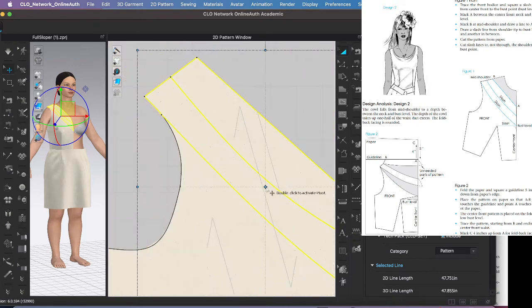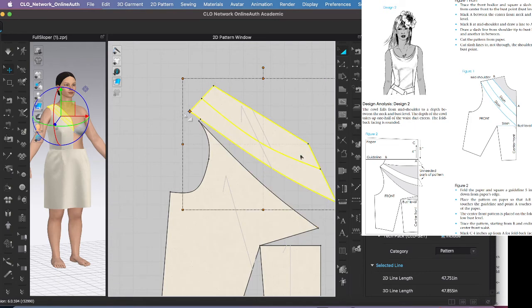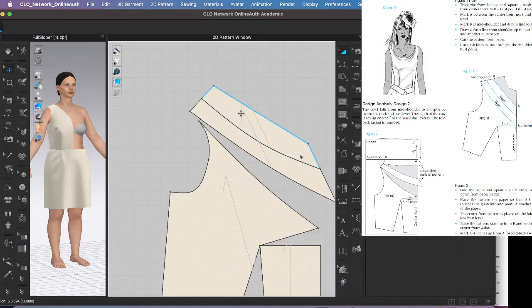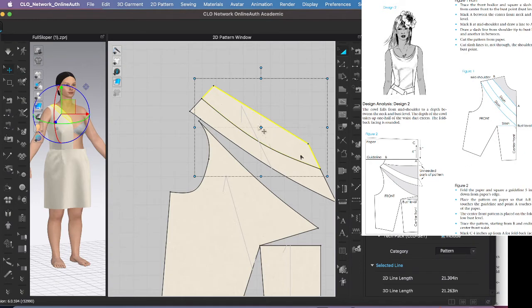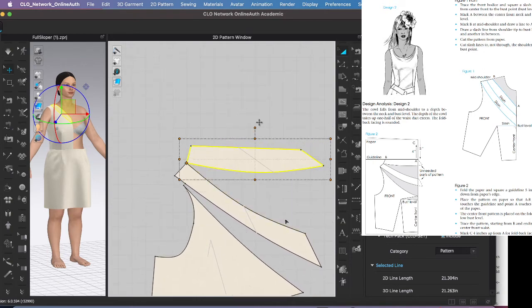I've never had trouble activating the pivot point before — that's weird. There it goes. So what's neat about this is you're changing the angle of the shoulder. Let's rotate this guy a little bit. My cut line was a little funny — that's okay. Now I'll rotate this last piece and bring it straight.